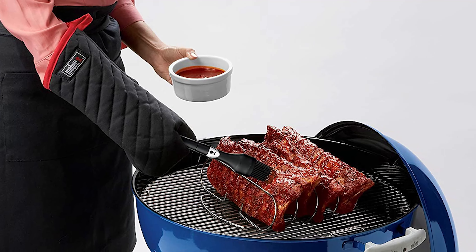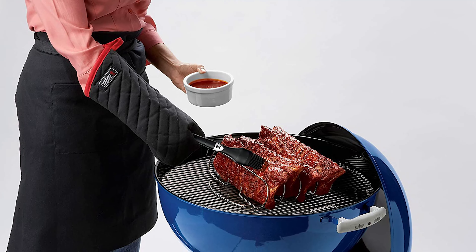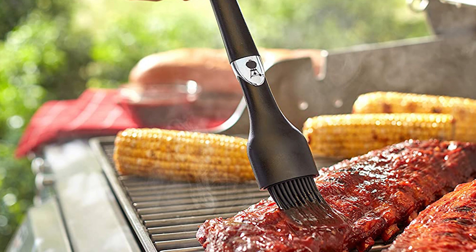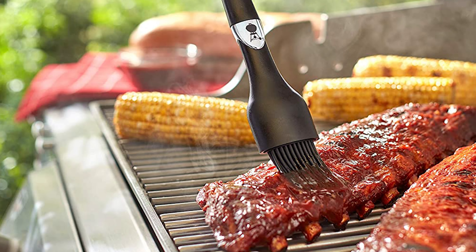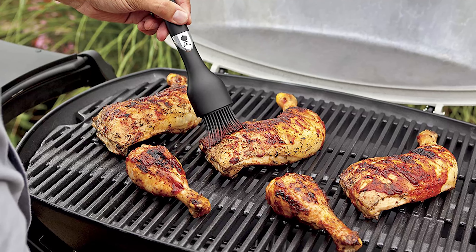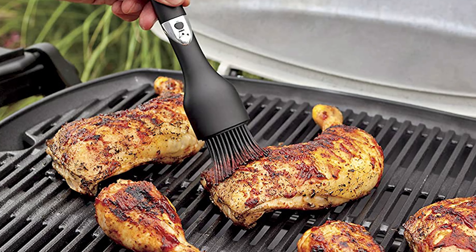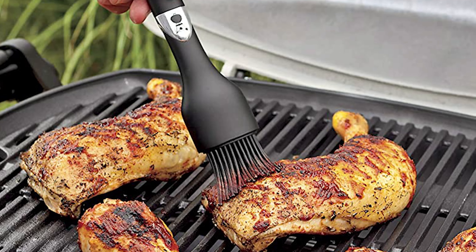Use it to add a new dimension to grilled items at your next summer cookout or backyard extravaganza. The brush allows you to thickly and evenly coat your favorite meats, fish, vegetables, or fruit. It has an ergonomically contoured handle that provides a sturdy and comfortable grip. It also has durable silicone bristles that resist stains and odors and make for easy cleanup. It will stand the test of time and features a two-year warranty, boasting the quality and dependability synonymous with Weber.